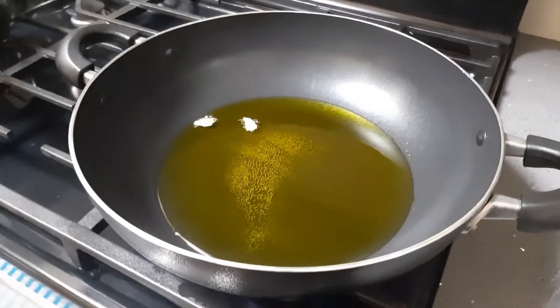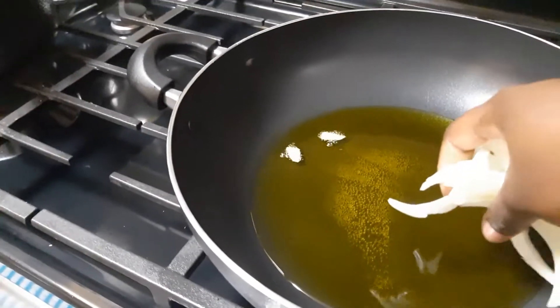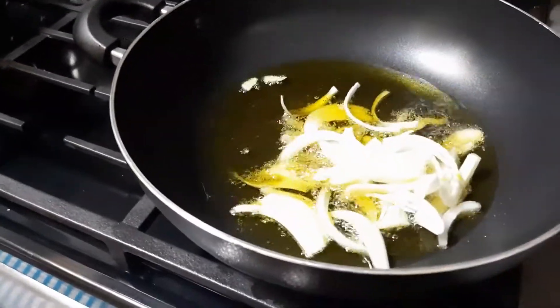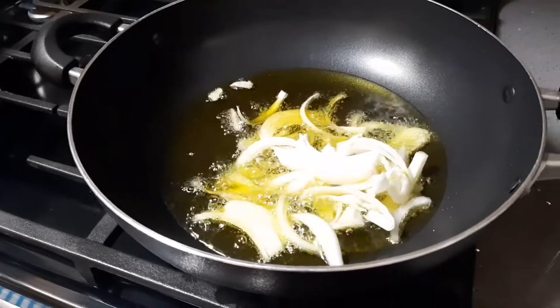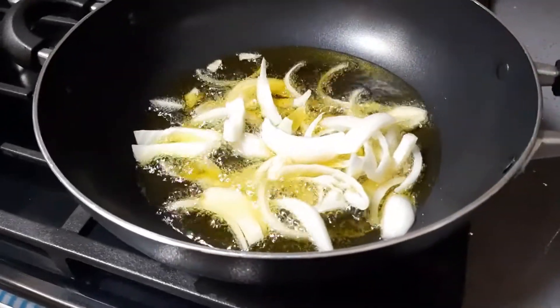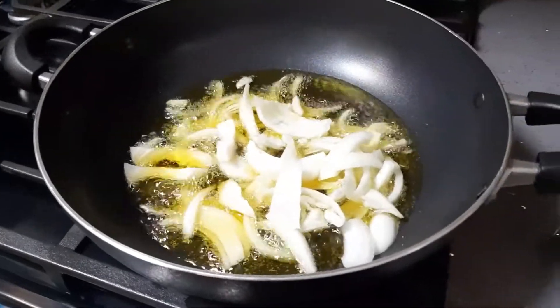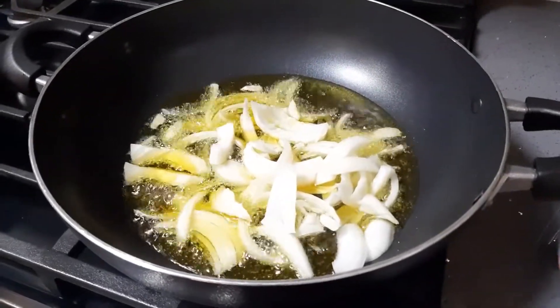I tested the oil and it's hot, so I'm going to go ahead and add the onions. Once the onions soften up a little bit, I'm going to go ahead and add the tomatoes.